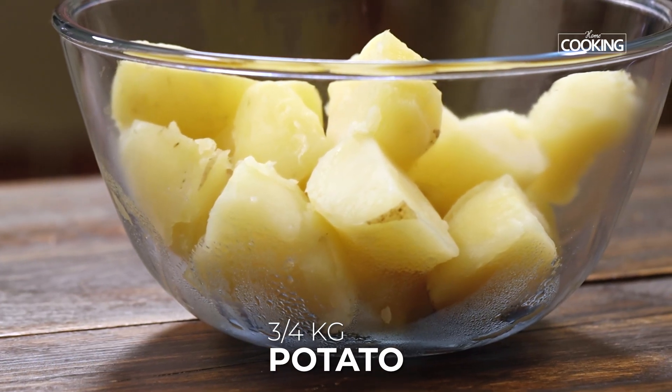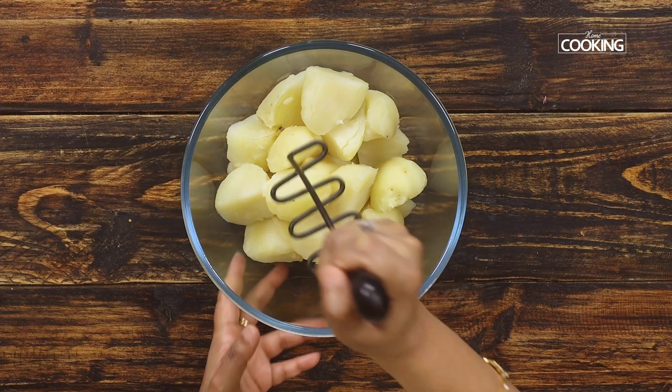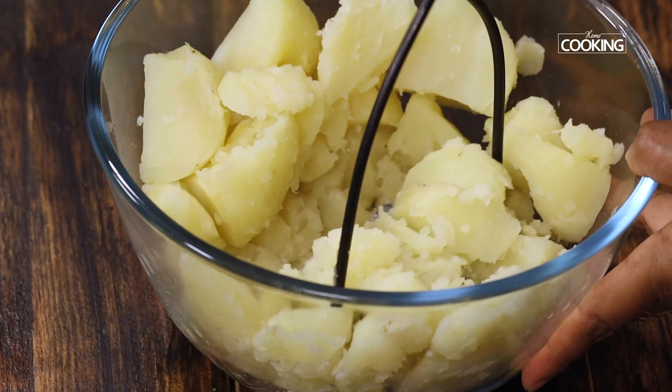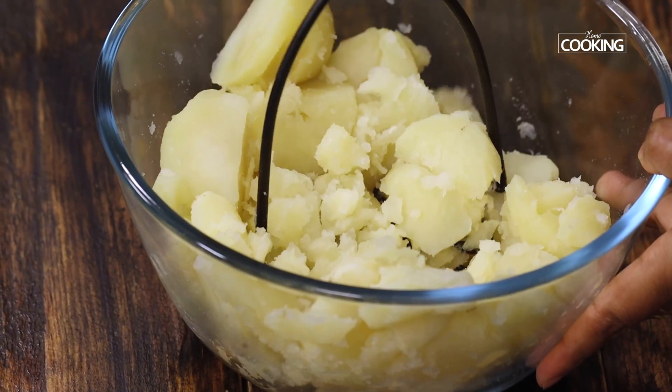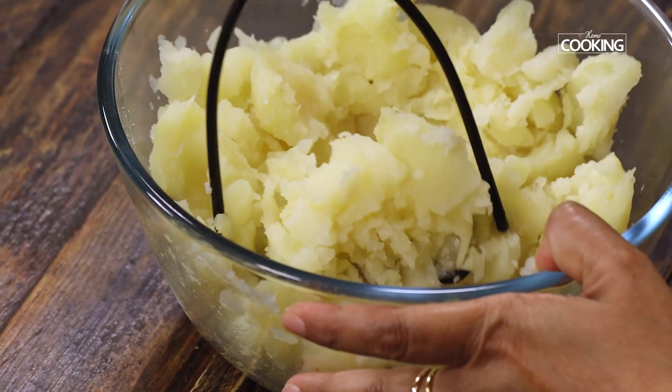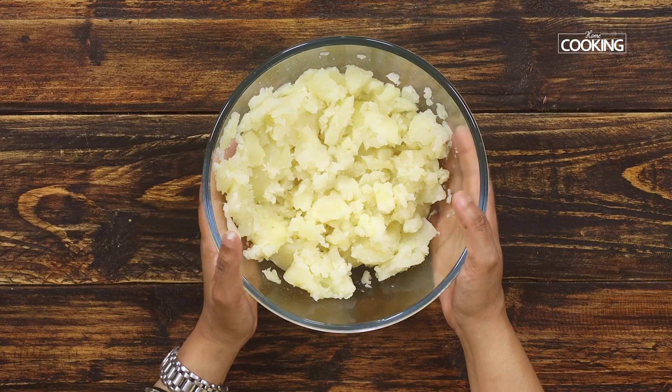For this recipe I have taken three-fourth kilo of potatoes. I've boiled them nicely and peeled off their skins. Now put the boiled potatoes in a bowl and mash them gently. There should be pieces roughly visible — the potatoes need not be mashed too much. Once done, keep the bowl aside.